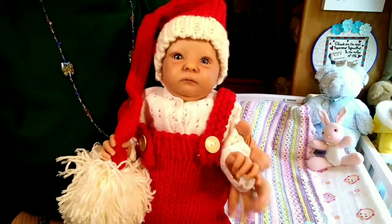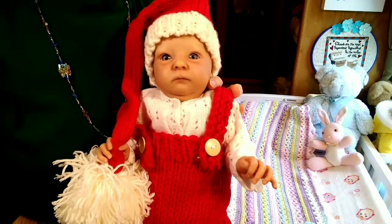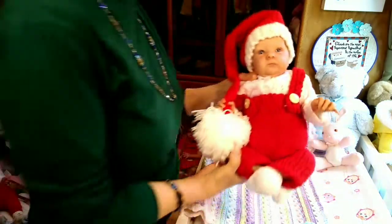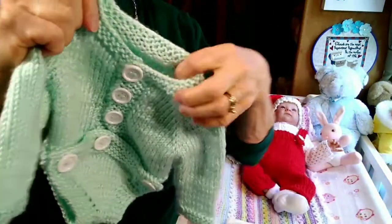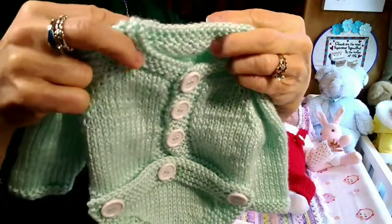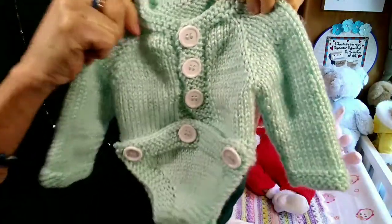Gradually I'm going to be changing all my babies out of their Christmas outfits and into their winter outfits, and Tiffany Rose is the second one that I'll be changing. Let me put her down right here and show you what I'm going to be changing her into. A lot of you will recognize this outfit — I just love it on her. It was one of the first outfits I ever got for her. It's a hand knitted outfit I got from Etsy, from a lady that knitted it, and it's super cute.